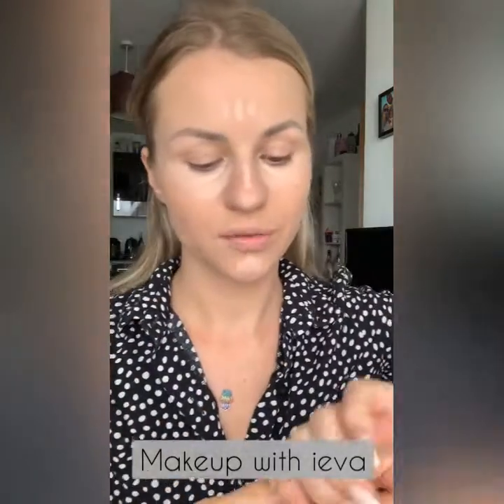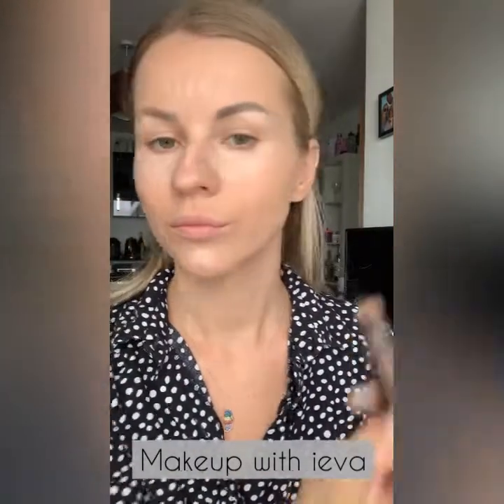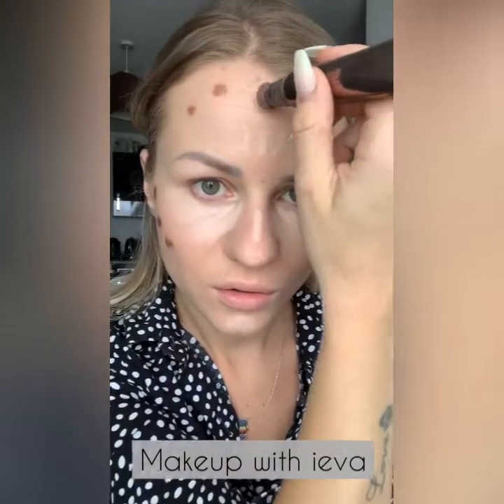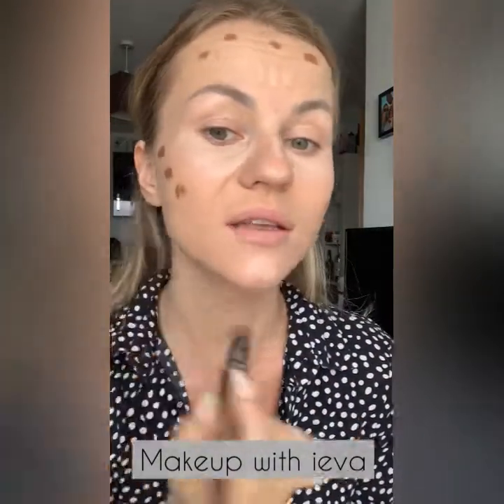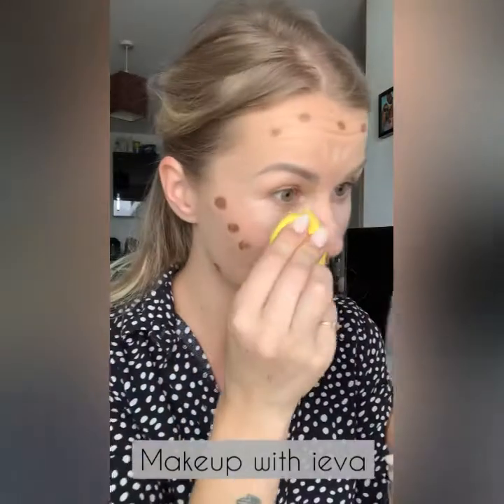I'm applying the contour very very lightly — you can see it's very pigmented, but when I blend it out it will blend perfectly. To blend, I'm doing the highlight first then the contour, using a sponge and dabbing it lightly underneath the eye very very gently.